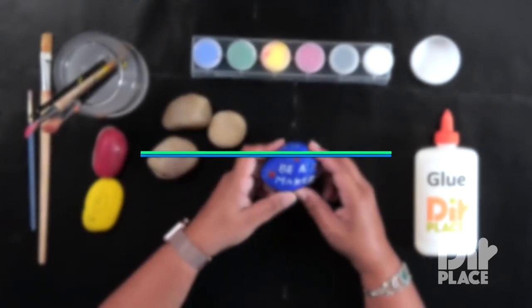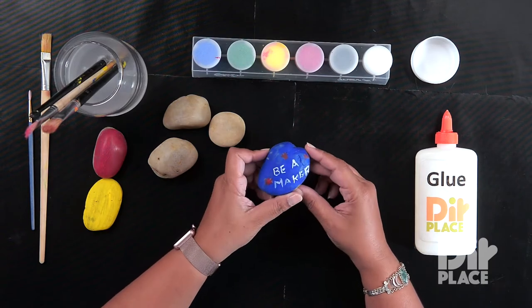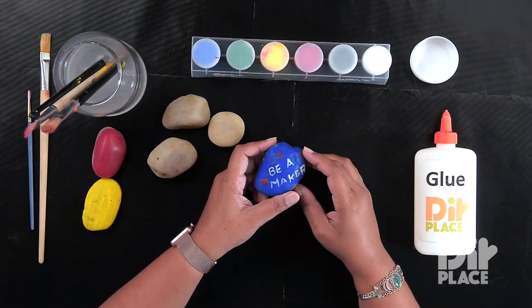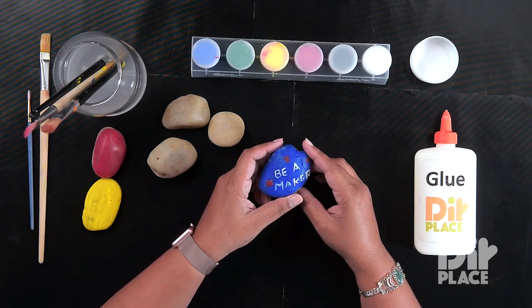In this session we are going to be making a painted rock, such as this one. We are going to paint our rock and then we are going to write an inspirational quote or saying or word of your choice. Let's get started.